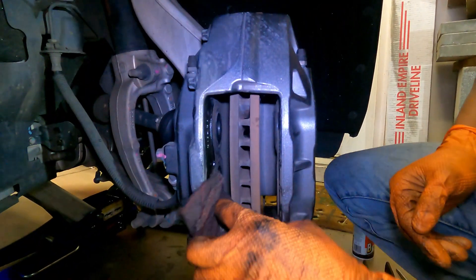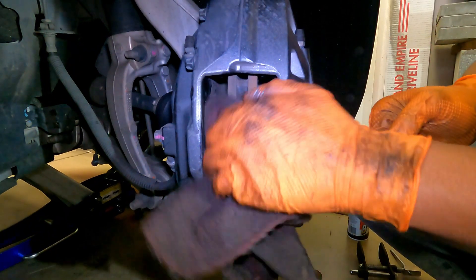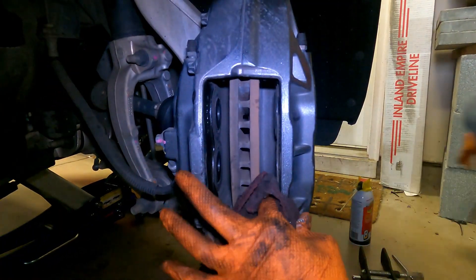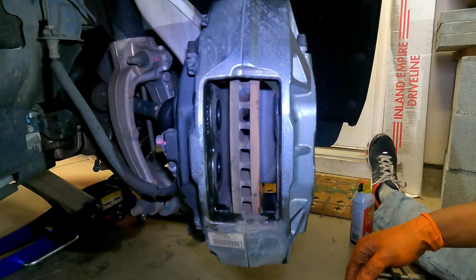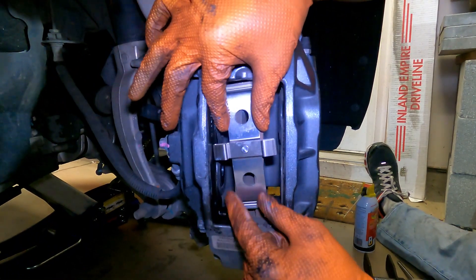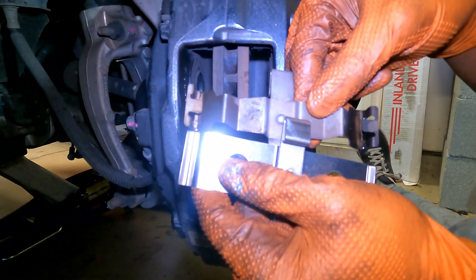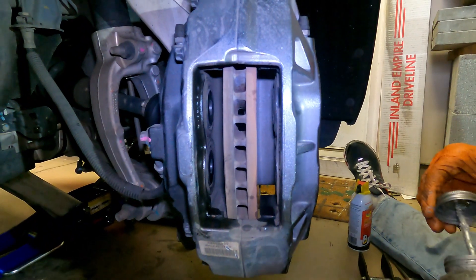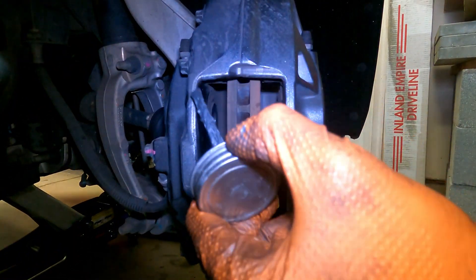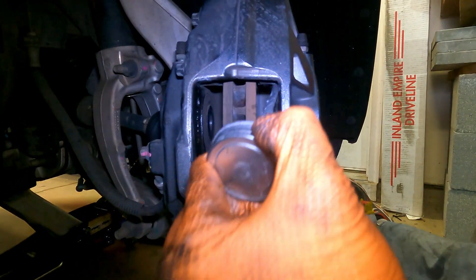I'm going to go ahead and wipe this out — if you've got brake cleaner you can clean it. PB Blaster still cleans a little bit, it's a slight degreaser. These are the clips that came with the pads, but they're actually too big — they don't line up with the holes. You can see side by side this one is shorter, so I'm going to keep the original ones. Put just a little bit of grease here to make it easy to slide in and so it won't squeak.